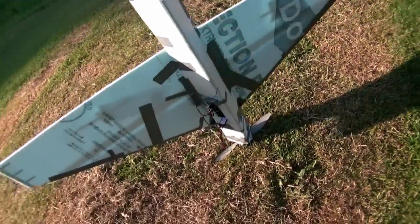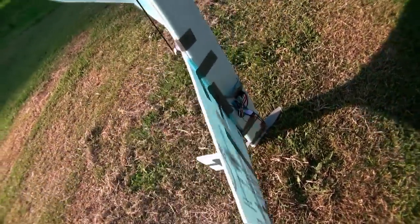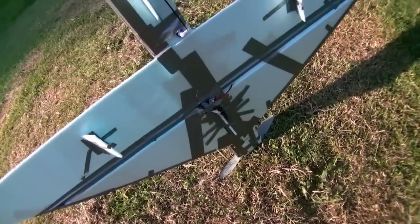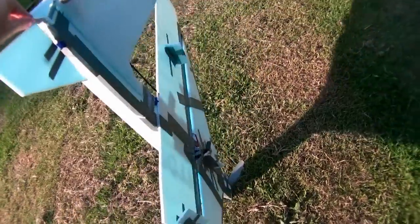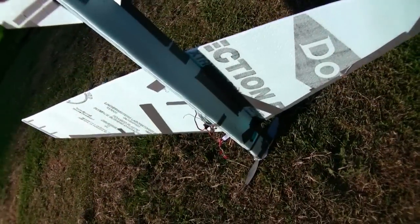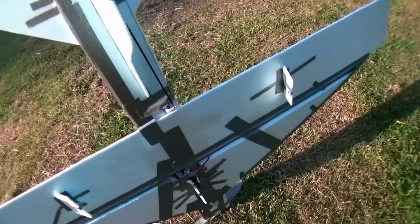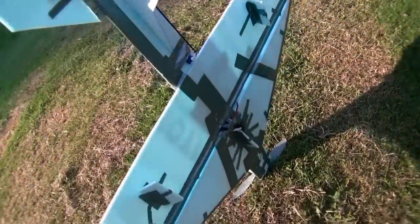This is my very first RC plane that I designed and built on my own. I call this thing my ugly stick. I just used blue foam core and duct tape, and one carbon fiber rod for the main spar — that's about it, just a bare-bones basic airplane.